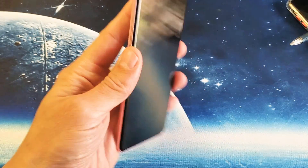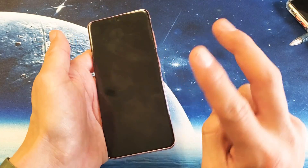I have a Samsung Galaxy S20 here. I want to show you how to boot into safe mode. There are two ways to do it.